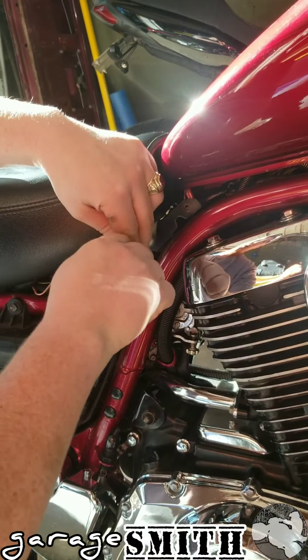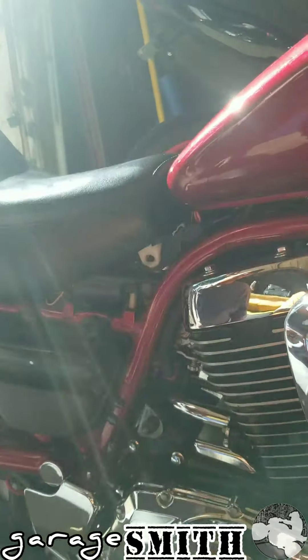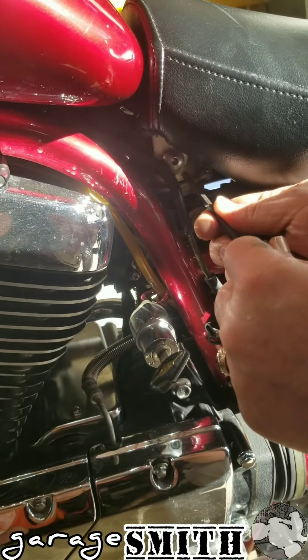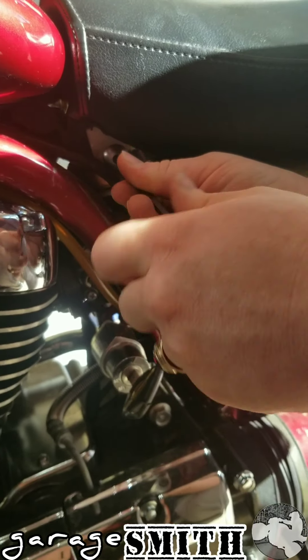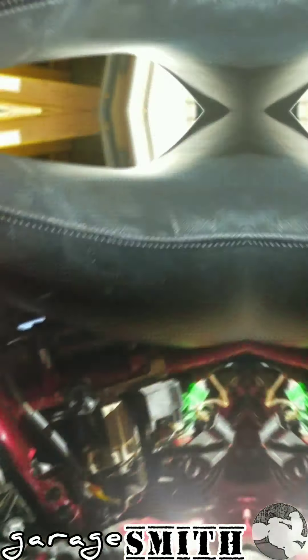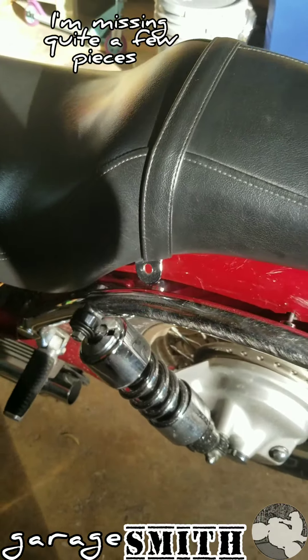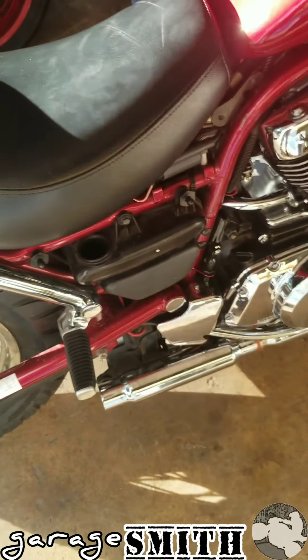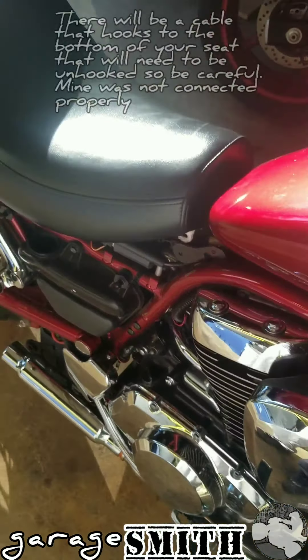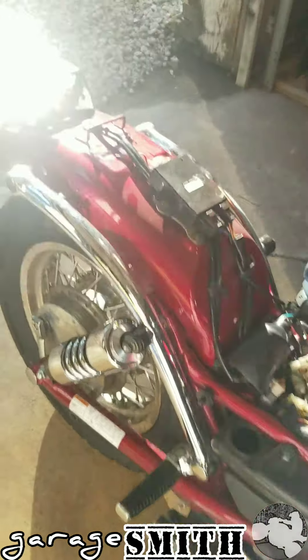Next is your seat. You're gonna have an allen head bolt on each side. The next set of bolts would be your brackets right here that connect your seat to your sissy bar — I don't have them on this bike, they were on the 05 model. Once you get those out, lift your seat up in the front and push forward from the back and it should just pop right out. It hooks right in front of this bar right here.